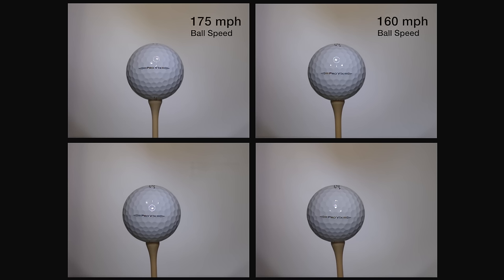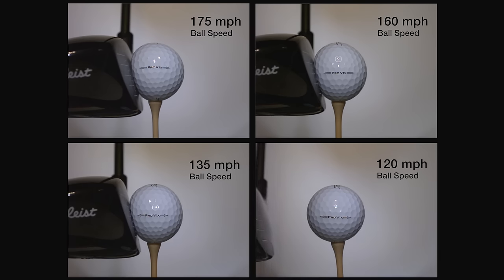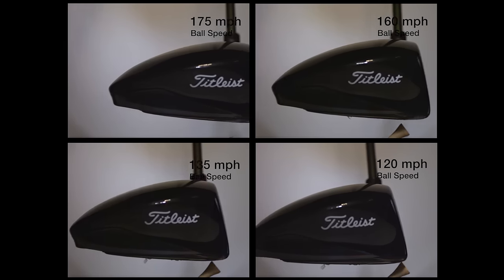There's talk out in the world that 'I don't swing hard enough to play the Pro-V1' or 'I don't swing hard enough to play the Pro-V1X.' Well, honestly, if you compare the 120 mile-an-hour driver speed to the 175 mile-an-hour driver speed, you'll see that the compression on the ball is really quite similar.